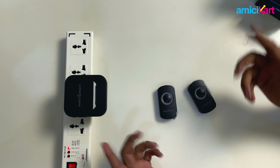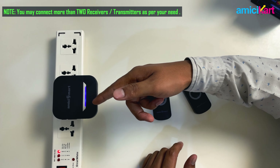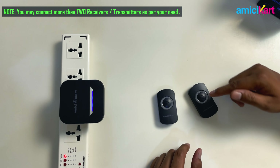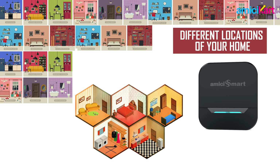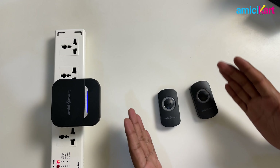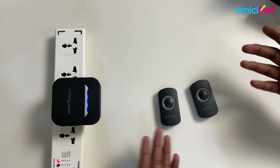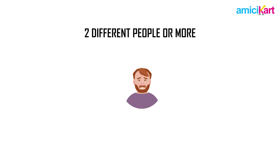All you need to do is configure the two or more transmitters using different tunes and use them at different locations or with different people. This mode is particularly helpful if you need to control one receiver from two different transmitters — perhaps from different locations or by two different people in your house.